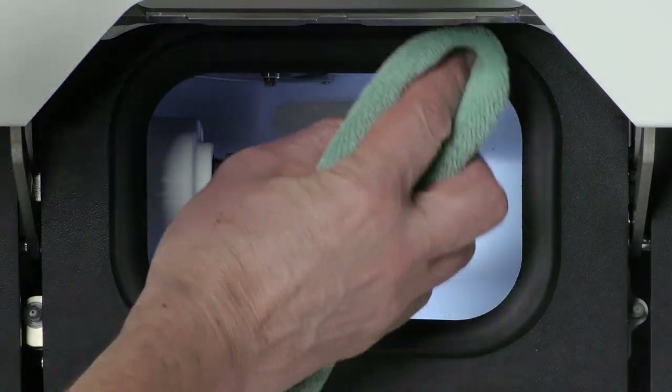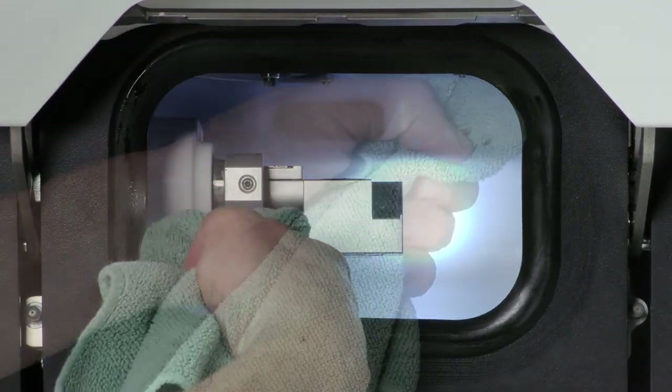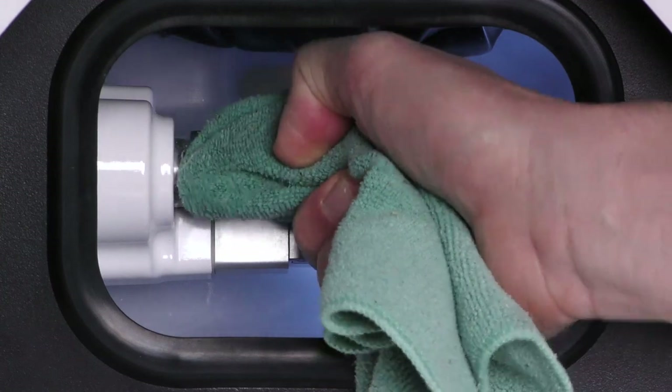Moisten the cloth and clean the outside and inside of the working chamber door gasket thoroughly with the damp cloth. Use a mild cleaning agent if necessary. Clean the blank holder from all sides with a damp cloth.